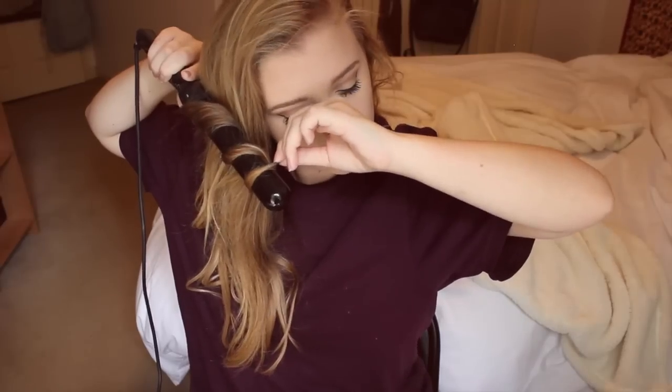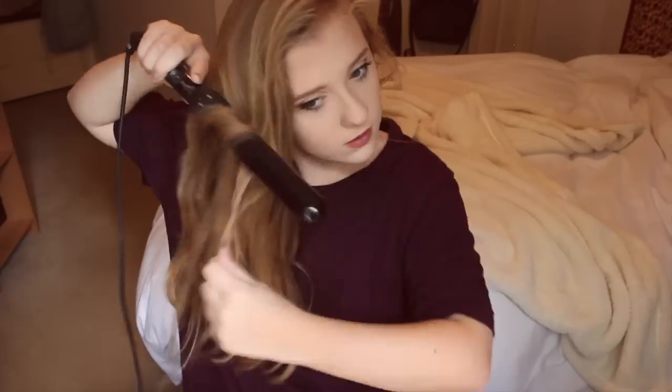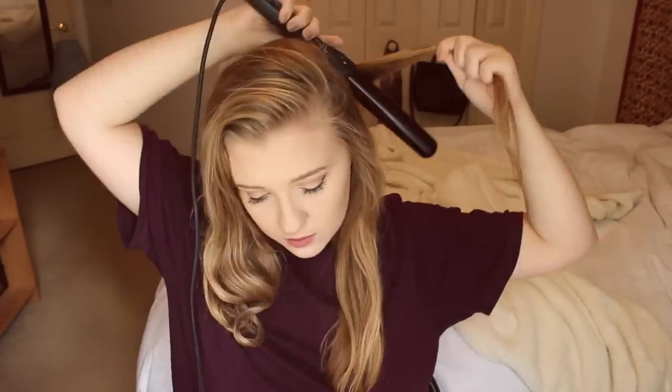Then I go into curling my hair using this new curling wand — I've mentioned it in a how-I-curl-my-hair video and I'll link it down below if you want to know all about it. I use the same wand every day and I curl my hair basically every single day.